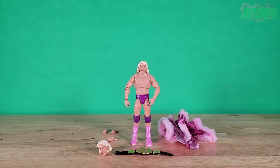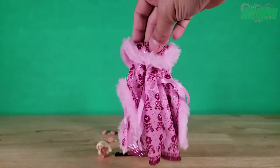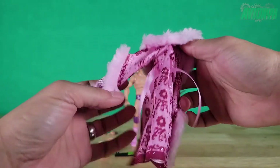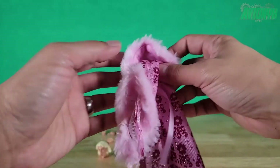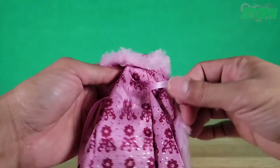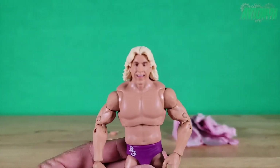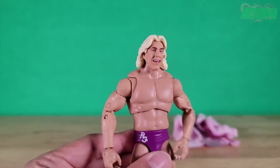Of course you can't have an Ultimate Ric Flair without a nice soft goods jacket. It's nice and flashy just like he was back in the day — it says 'Nature Boy' around the back of the collar. It is mainly pink with a dark magenta, and it has actual fur or mink fur around the collar and sleeves. It also has a belt you can tie around his waist. Here's Ric Flair himself — the face sculpt he comes with out of the box is a regular nice smile.